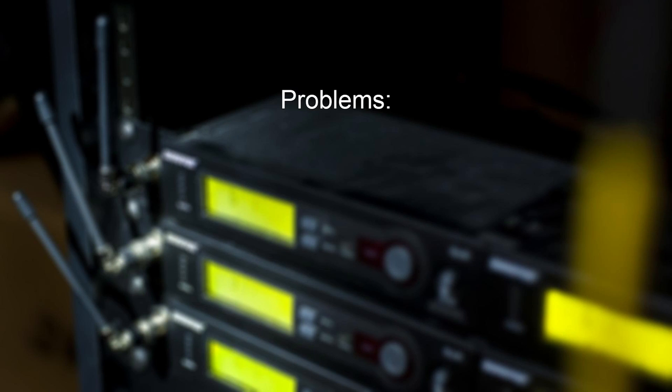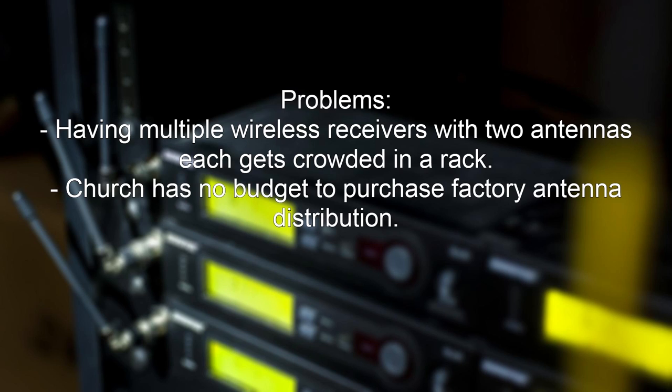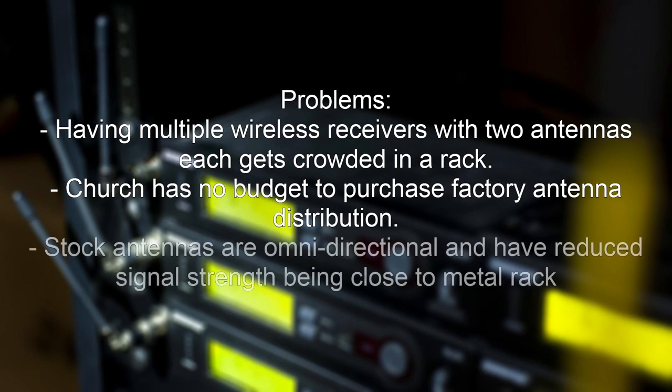We're going to be talking about DIY wireless microphone distribution. A couple of problems I see in some churches: when you have multiple wireless receivers with two antennas each for dual diversity, it really gets crowded in a rack. Most churches don't really have the budget for purchasing a factory antenna distribution. Also, the stock antennas are omnidirectional, meaning they bring in RF from everywhere around — just like an omnidirectional mic. And they have reduced signal strength being close to the metal rack.